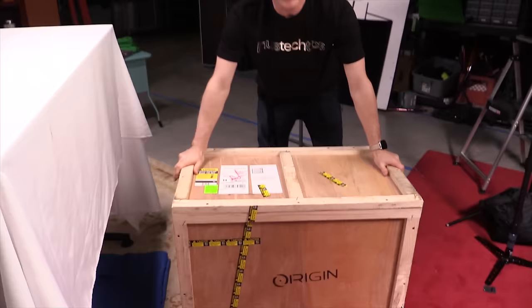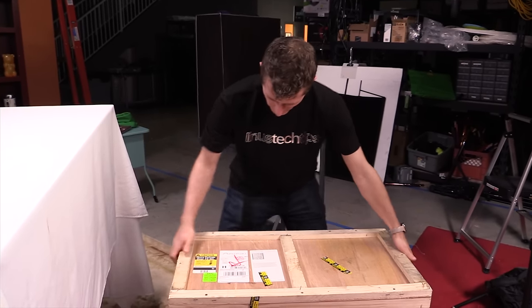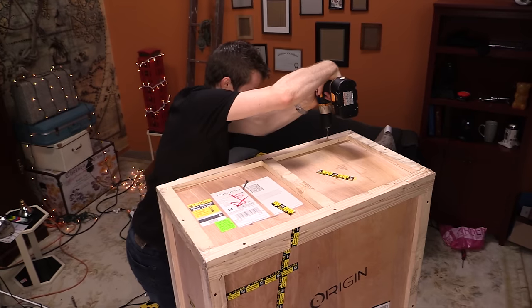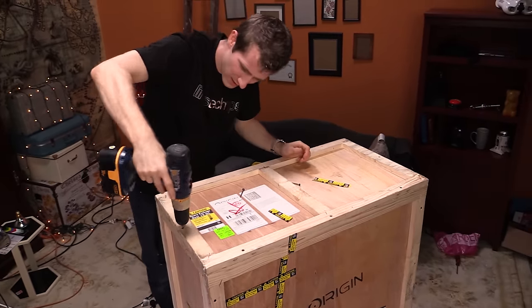Welcome to another unbuild log here on Minus Tech Tips. I don't know who came up with Origin's premium shipping containers, but this thing is amazing.